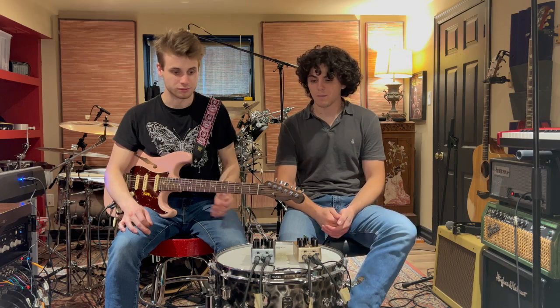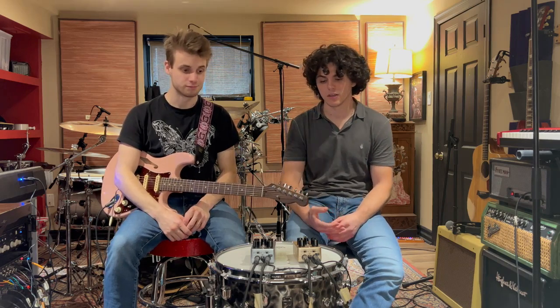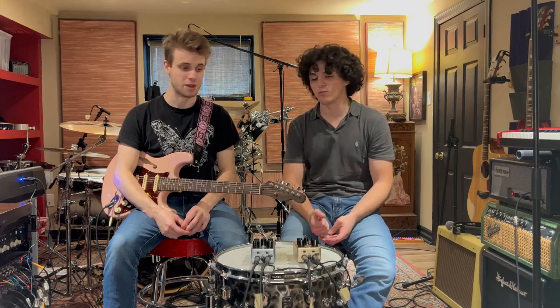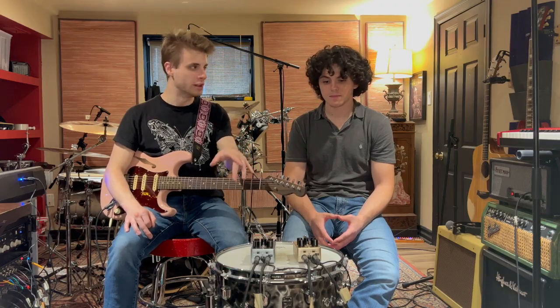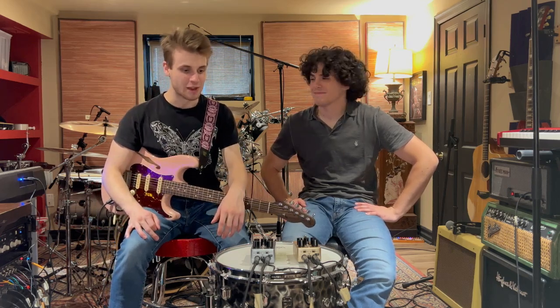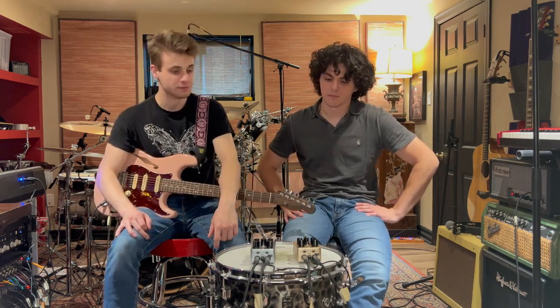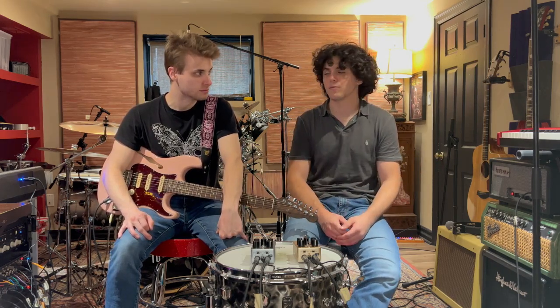Before we demo the compressor, let's talk briefly about the heavenly plate reverb pedal they also sent us. Max, you love plate reverb — you use it on everything. Other than maybe spring, plate is one of the most famous reverb types, and on guitar especially it's phenomenal. This pedal also does some really wild ambient tones. Dan actually has the big brother to this — the UA Max on his board — and this one is the 1176 compression-focused version.